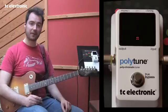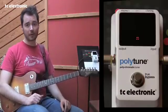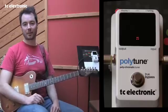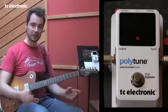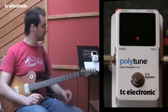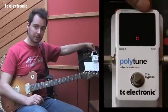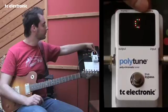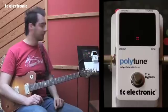Polytune works with guitar and four, five, and six string bass as well. And you can even drop the tunings. So let's say you play in a Hendrix tribute band, you can drop your entire guitar down to E flat, or if you play metal and you tune to B, you can do that as well. You just press the tuning button up here, and now I'm back to E again. Wait a little while and the setting is stored.